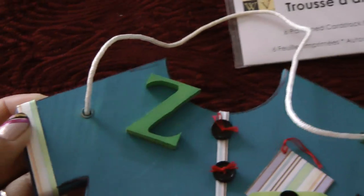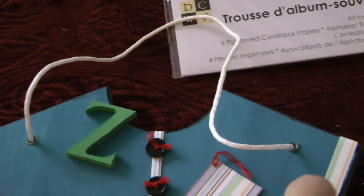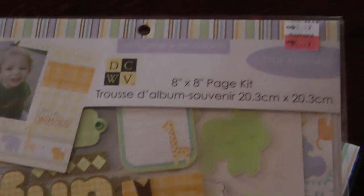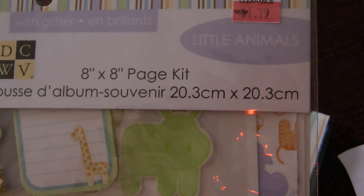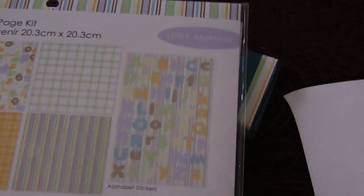I basically took paper, put it on the edges, then in the center, and on the bottom. This paper is from Michaels — I purchased it on clearance, and it's Little Animals by DCWV. It came as a little kit for a little boy, and I used the paper from here.